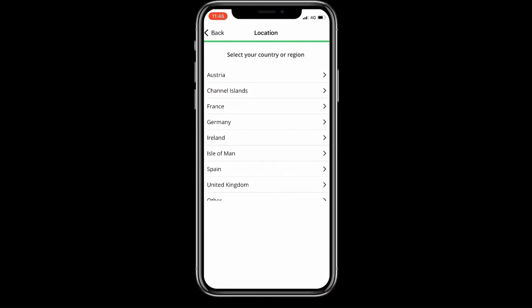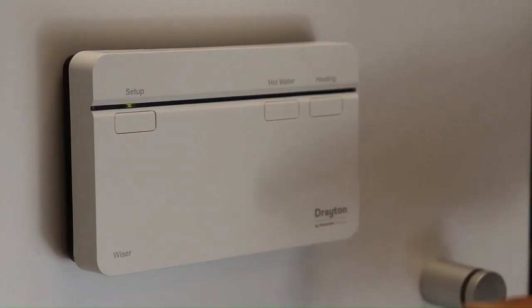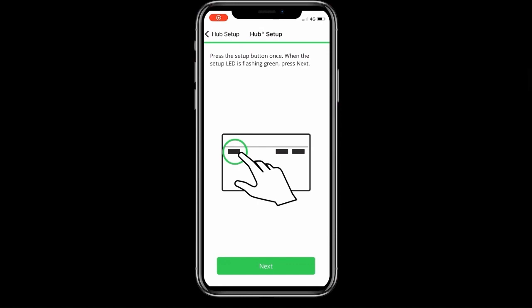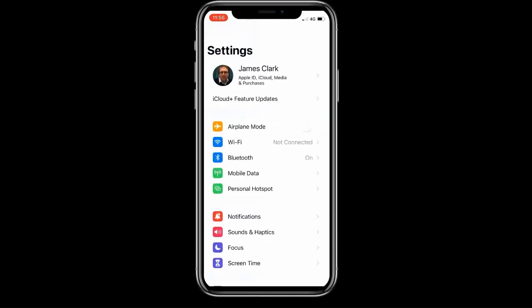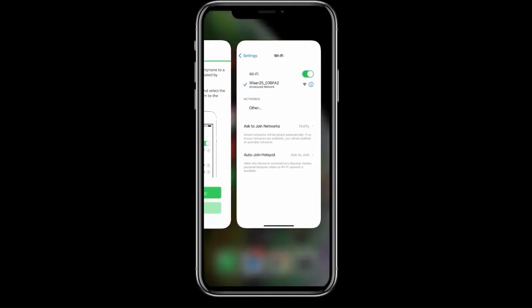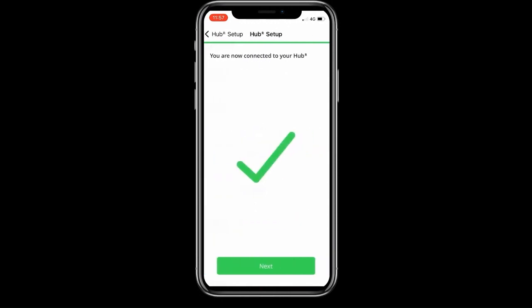We can now commission the system using the Wiser Home app. Hit the getting started button, pick the region, and choose the Wiser Hub R. The app will tell you to press the setup button to initiate the soft access point so the phone can connect to the hub. Back in the app, follow the prompts to access Wi-Fi settings — the button takes you to the phone's settings page. Head to Wi-Fi settings, look for an access point called 'Wiser', click on it, wait for it to stabilise, then background settings and foreground the Wiser Home app. The continue button will then light up.